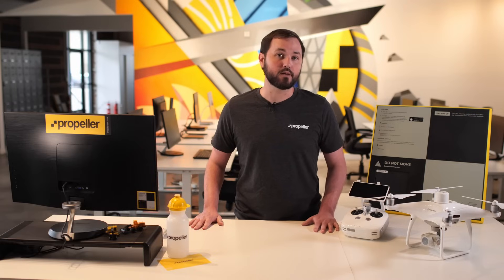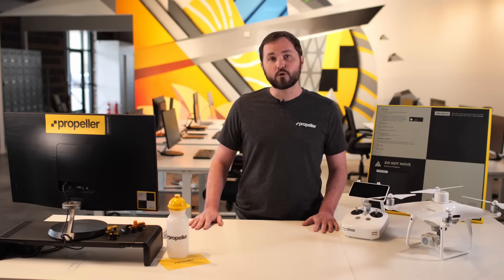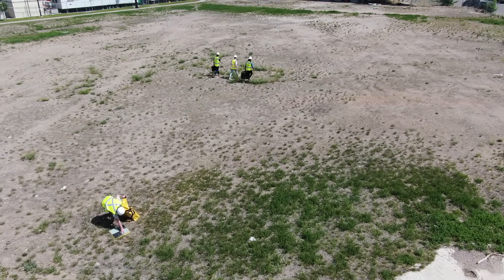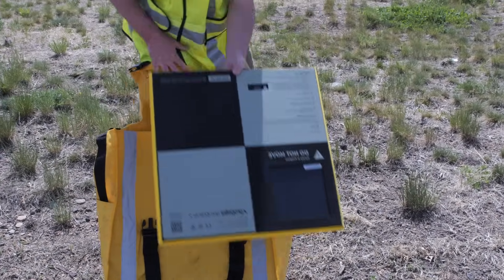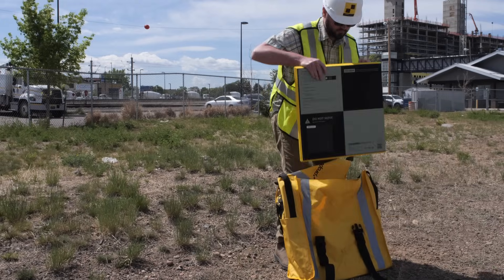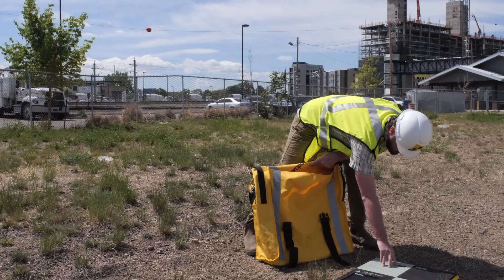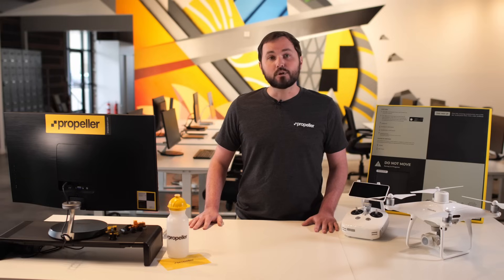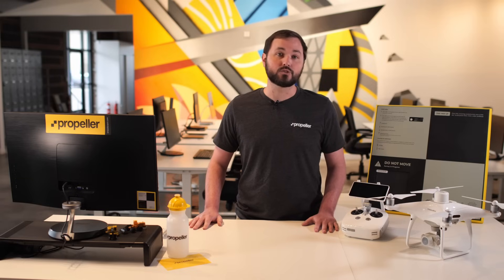Proper placement of AeroPoints on your job site ensures accurate survey measurements. For the best results, place an AeroPoint near each corner of the site and distribute the rest around the center, aiming to cover both high and low elevations. If you only have one or two AeroPoints, distribute them as best you can across your site, ensuring they are no more than three-quarters of a mile apart from each other. Each AeroPoint should have an unobstructed view of the sky in every direction above a 15-degree angle. Keep in mind that you should place AeroPoints where people, animals, or vehicles cannot disturb them.